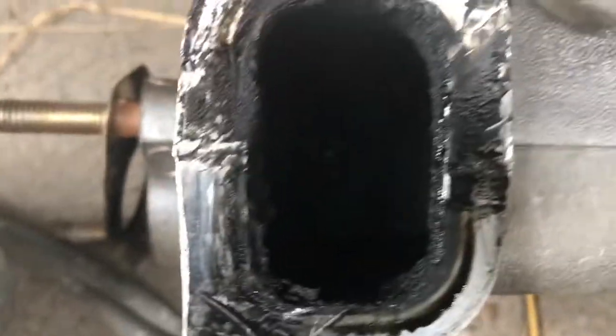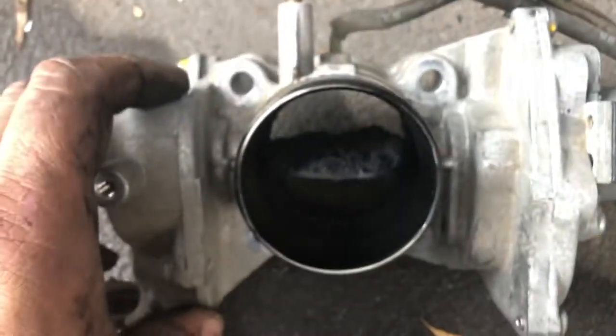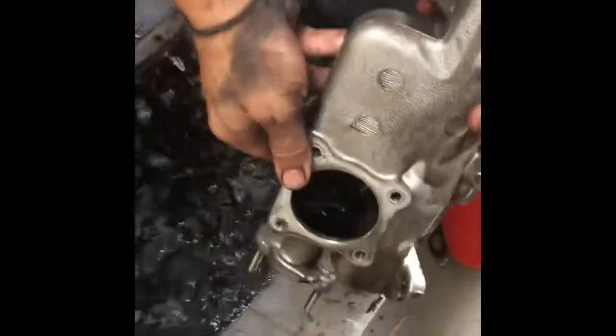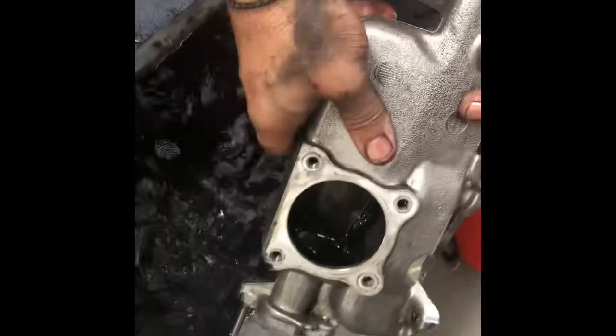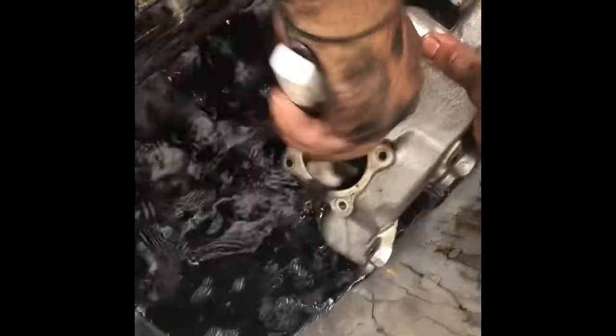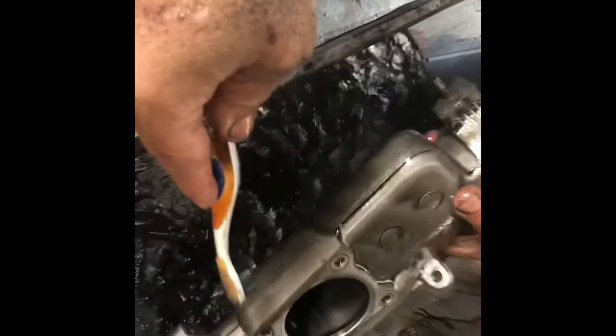I just wanted to show a close-up of how gunked up those ports are in the inlet manifold - before and after - and that's the throttle body. Now up to the filthy bit of actually cleaning the inlet manifold. You can see I've gotten quite a way in cleaning it - I'm just soaking it in petrol and using an old brush. A lot of the gunk has gone but there's still quite a lot in there, so I'm scrubbing the inlet manifold. I've also got a toothbrush to get into the nooks and crannies.